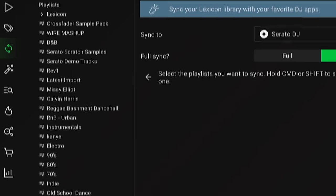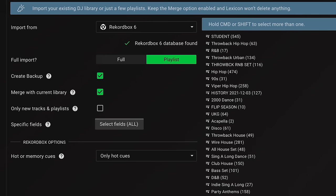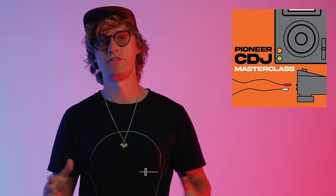If you're using another software like Serato or Traktor and have your music prepared there, there are third-party applications to help you move your music to Rekordbox with all saved points like hot cues and loops to export to a USB. This is all covered in our Pioneer CDJ Masterclass course, where you can find out how to do all of this and much more.